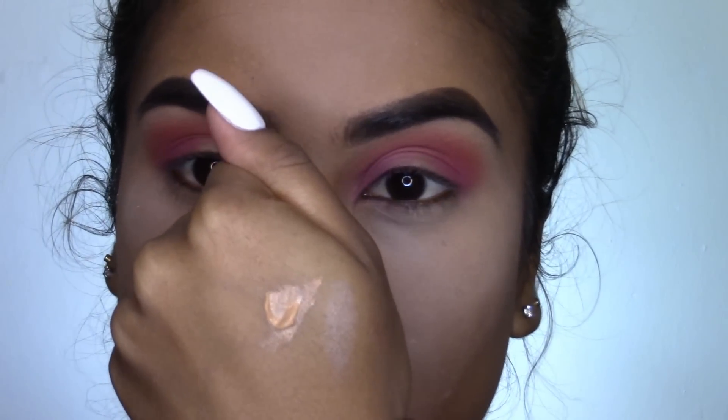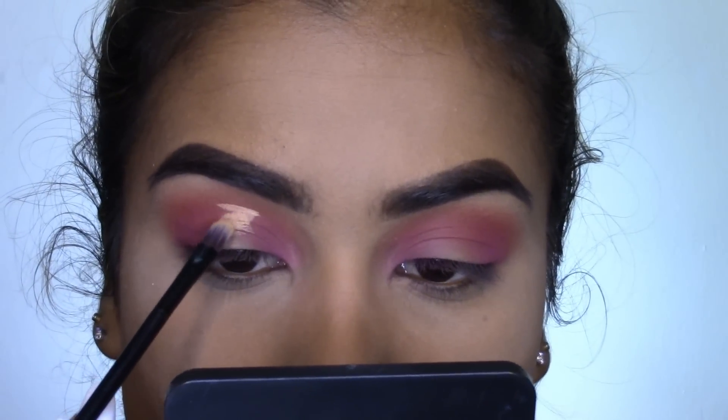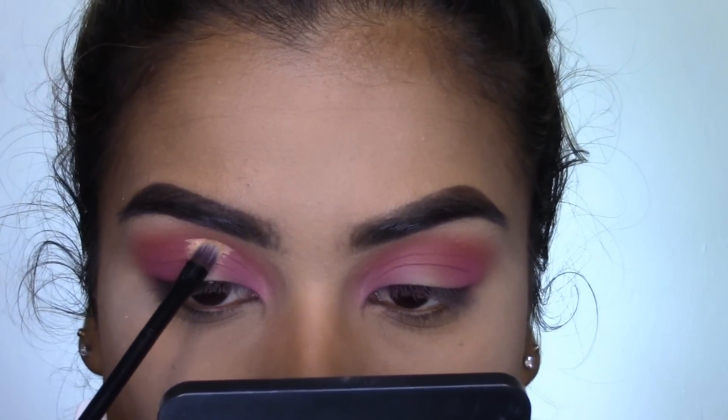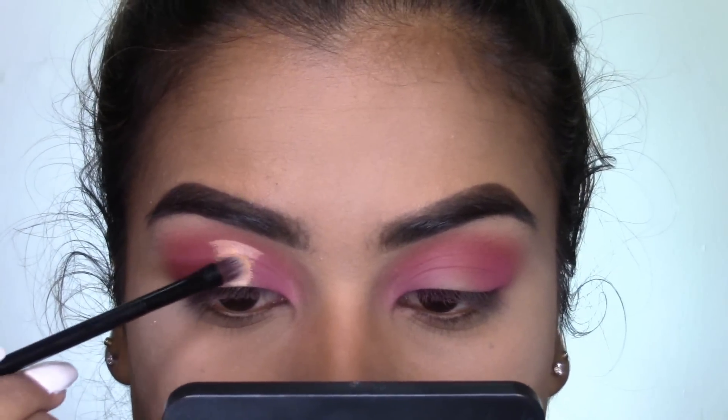Next I'm taking some LA Girl Pro Conceal in the shade Medium Beige, and I'm going to use this concealer to cut my crease. I'm kind of cutting the center of my lid and then blending it down.